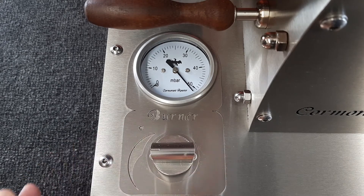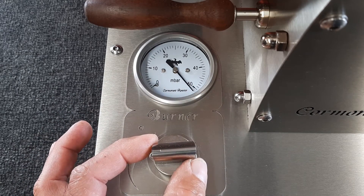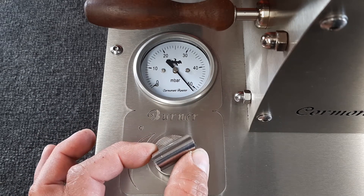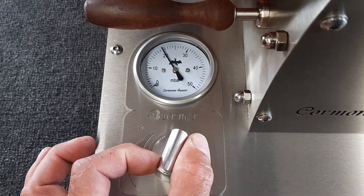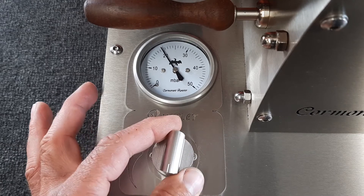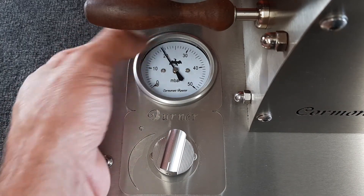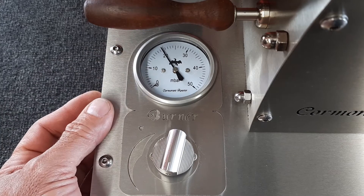So what I'm going to show you now — you're on 50 millibar, and if you turn it anti-clockwise down to about the 6 o'clock position you will see your gauge come down to about 20 millibar. It varies on different roasters and also with ambient temperature; 18 to 22 is around about what you're looking at there.